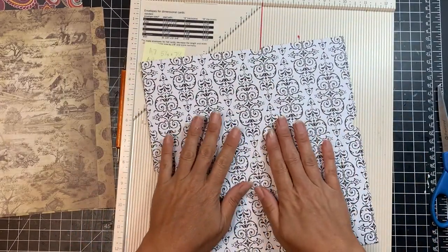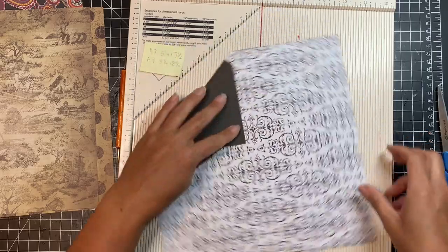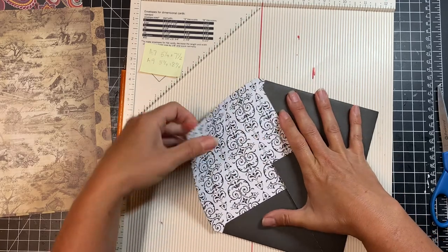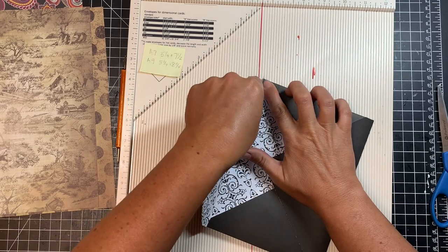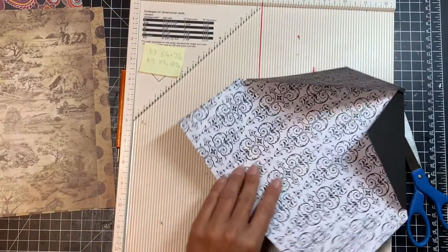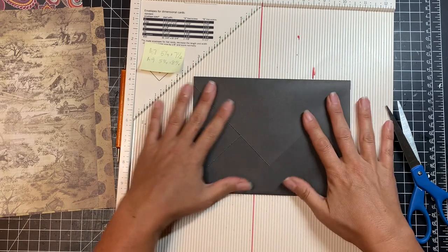I want this side to be the inside of my envelope — it's a really busy pattern but I like it. The first thing I'm going to do is fold in the sides, which are the smaller edges, then fold up one of the long edges to make the bottom, and then the last one will be the top. I notice I missed a little of the score line, so I'm going to go back and make sure I cut that all the way off. You really want to make sure you have the whole line cut off so you don't have any overlaps that would cause the envelope to crease or not fold correctly.